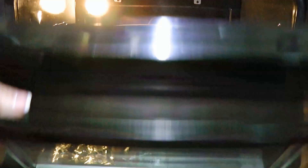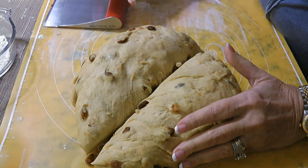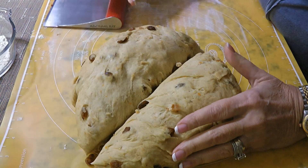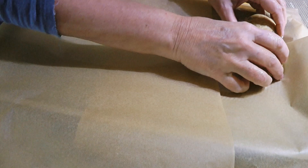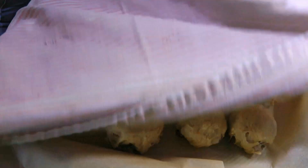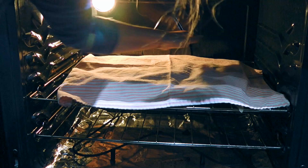A couple hours later, we'll remove it from its draft-free spot and drop the dough back on our work surface. We'll divide it into 12 equal pieces – or 15 if you want them smaller – and form small balls by pulling under. We'll place them close together on a baking sheet lined with parchment paper overhanging on the sides so it's easier to take the buns out when baked. We'll cover with the same clean dish towel and transfer back to the draft-free area, making sure the towel is not tucked under. We'll let them proof for 1 hour or until they double in size.